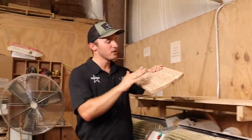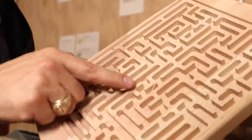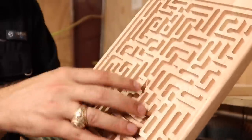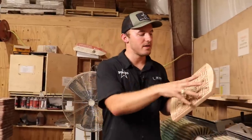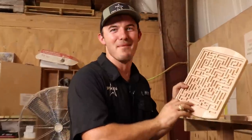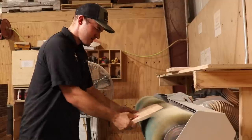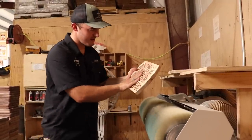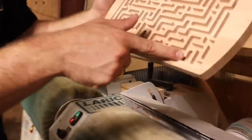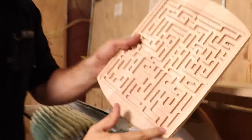The last thing we use it for is irregularly shaped stuff or really hard-to-sand items. This right here is a wooden maze game — you put a marble in it, but as you can see there are tiny little slivers of wood everywhere because wood's fibrous and it's impossible to sand this thing efficiently by hand. But with the flap sander, it gets all of those inside edges where you can't cut your finger on it. Just a couple of quick motions and this thing is already smooth as a baby's bottom — all those little burrs are gone, and there's nothing that's going to cut you.